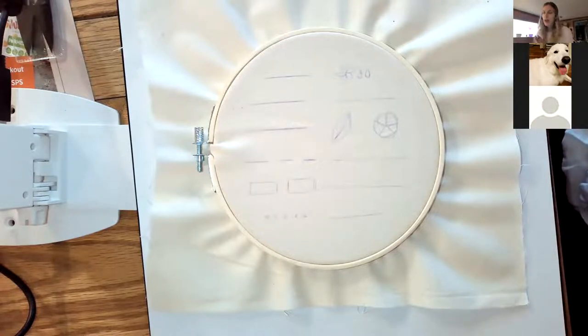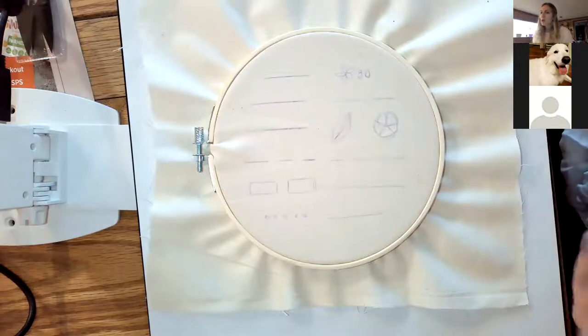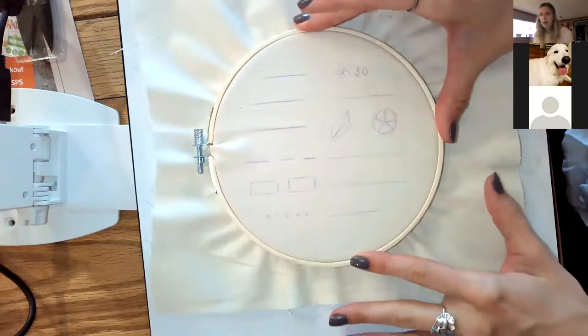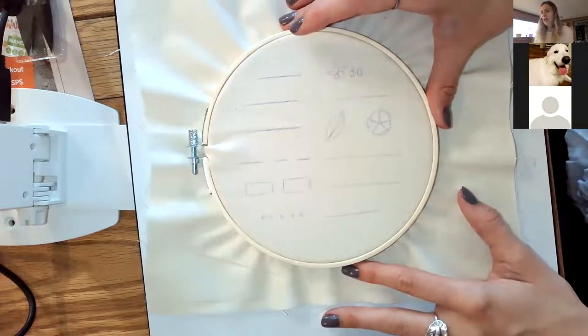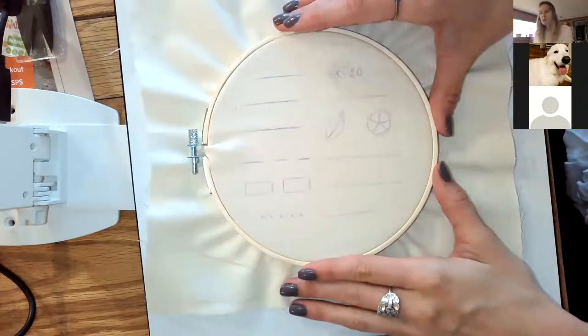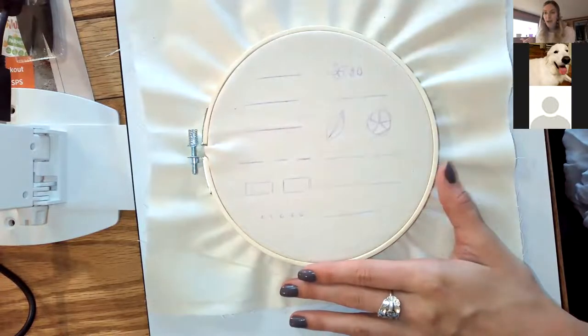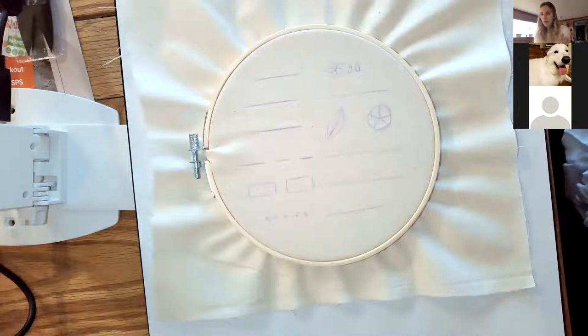We're going to learn a couple of different stitches today. After this workshop, I'm going to share my Google Slides with you, which have YouTube videos for each of the stitches. So even if you don't remember all of them, you can go back and look. A lot of this material came from Cutesy Crafts, which is a wonderful website full of free embroidery stuff with great patterns and videos that teach the stitches. Going back and looking again is no issue — that happens all the time.